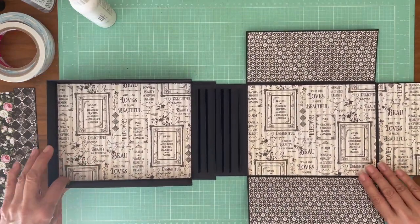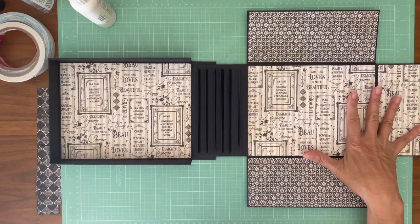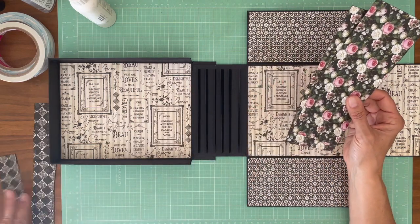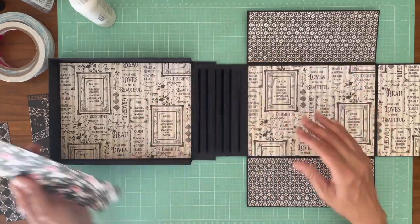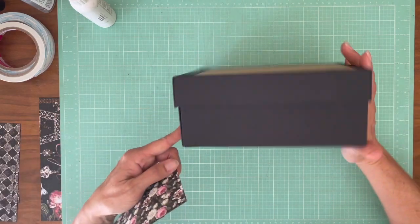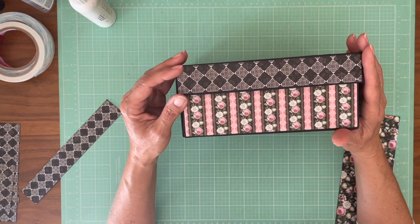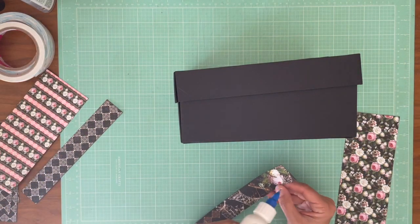We are ready to cover the sides. I chose this piece from the 12 by 12 — everything you see is patterns and solids from the 12 by 12 collection pack. These strips going on the side are from the 12 by 12 collection pack too — that's the flip side. I'm going to go ahead and close the box and turn it on its side so you guys can see what I'm doing. This is what I've currently got planned — before I commit to it, I'm going to look at it two ways. I'm going to go ahead and glue these down.